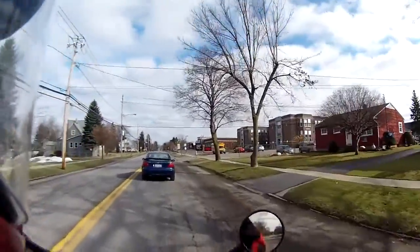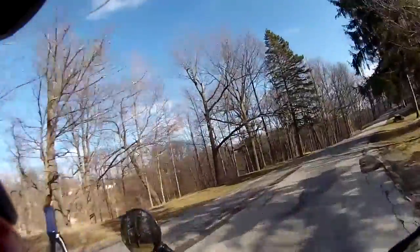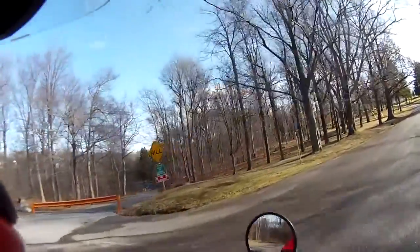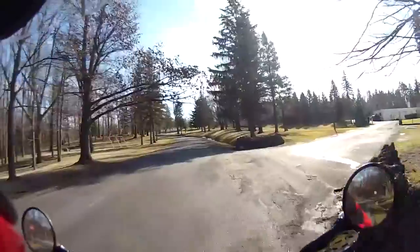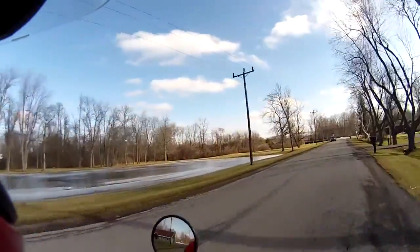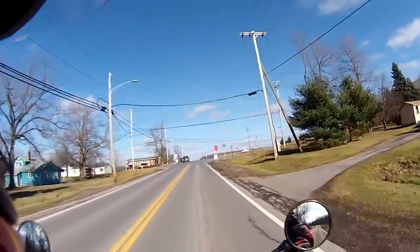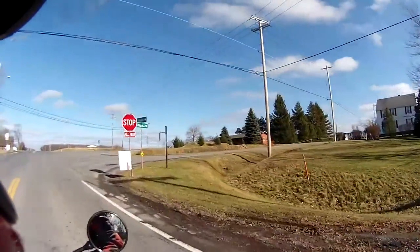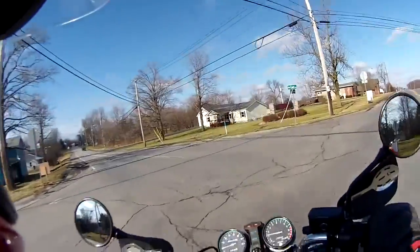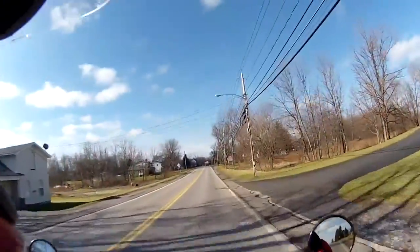School zone — never speed in a school zone. No sledding, what a surprise. Can't even go ice skating; it's got to get a little colder. First major ride of the year and I'm no longer a Drift Ghost Camera virgin. Hopefully it all turns out well and you've enjoyed this. See ya!